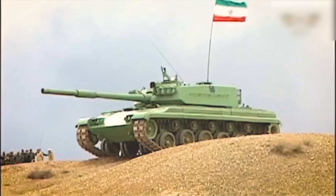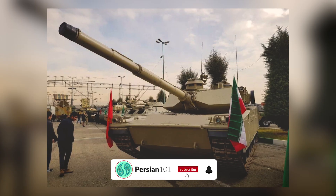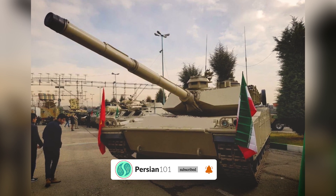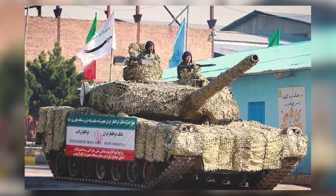The Zulfiqar III, the pinnacle of Iran's indigenous tank program, represents a significant leap forward in their pursuit of self-sufficiency in military equipment. This third-generation main battle tank has garnered global attention for its advanced design and formidable performance on the battlefield.